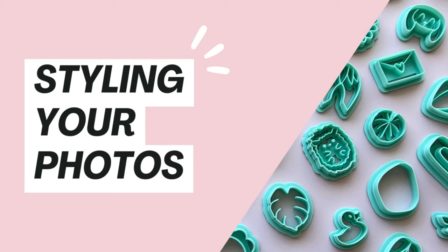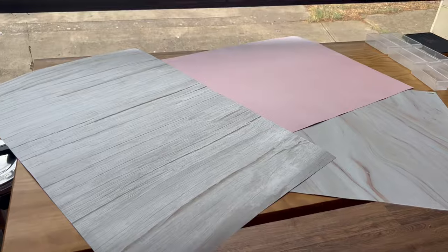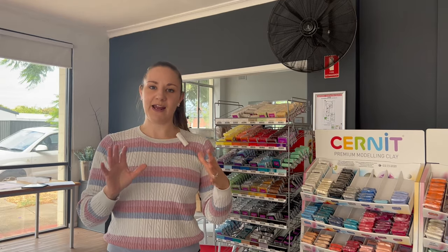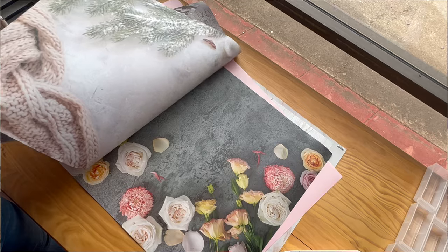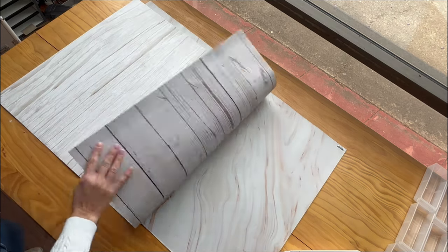Our next step is styling, and one of the most important parts is the background. When selecting your background, pick something that stays in line with your brand but also isn't going to distract from your actual product. We use bigger backdrops all the time — their size means they're really versatile, so we can take lots of different angles from the side or do a flat lay from above. They were quite inexpensive — about $10 each — and you get a backdrop on either side. I love the marble and wooden ones because they give a nice basic background without distracting from your product, and you can also use them as a sweep.